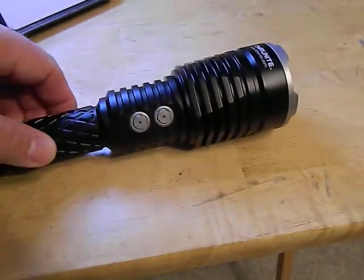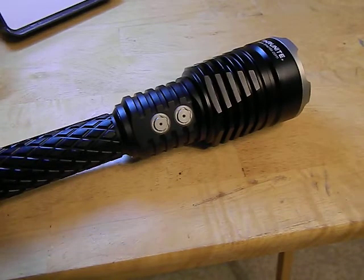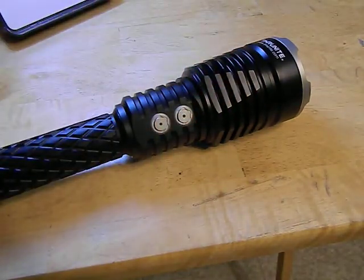Now where this thing really shines — no pun intended — is that this light is a tremendous thrower. It throws a beam a really far distance because it has a very deep reflector, and the de-domed LED also helps with that. It's like the perfect storm to create a light that throws a really tight, laser-like beam out there. So how does this bad boy work?